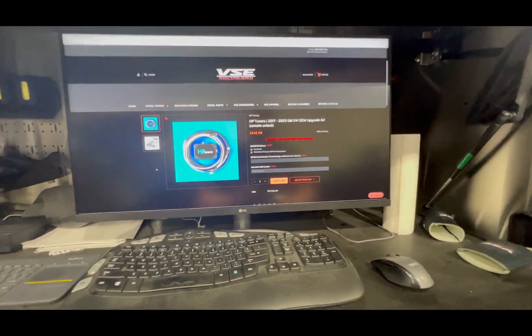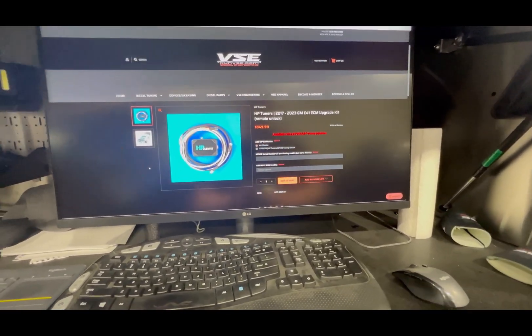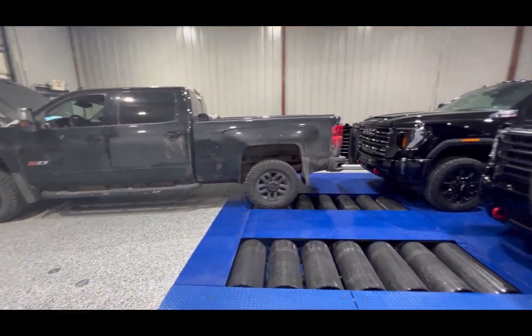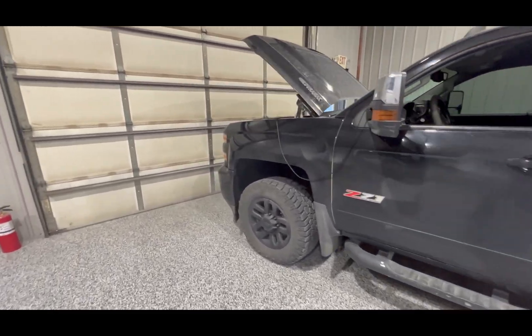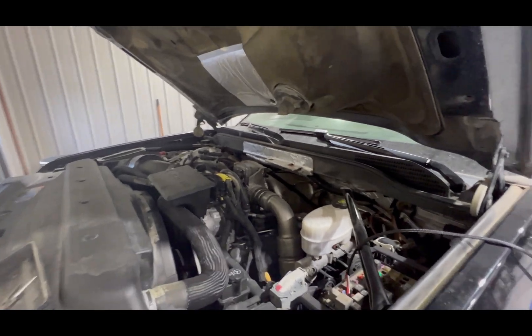Today we're going to give you a little instructional video on how to use the E41 ECM upgrade kit from HP Tuners. Behind me I have a 2019 L5P as well as a 2023, and we've got a 2024 just hiding in the back there.